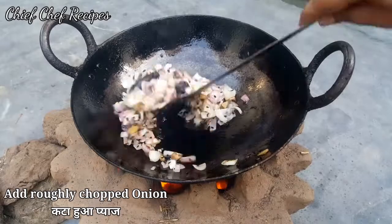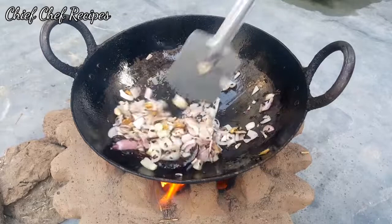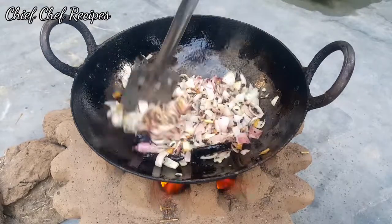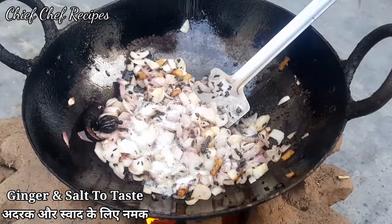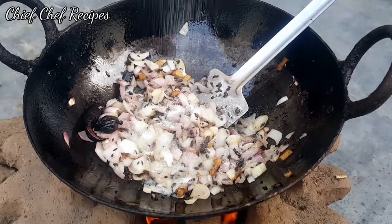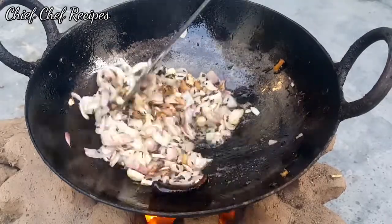The onion is roughly chopped. We will add salt to taste and mix it well.